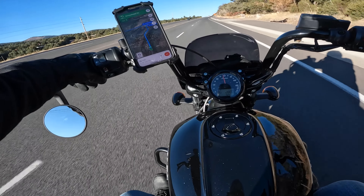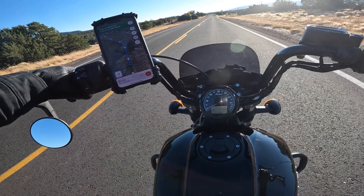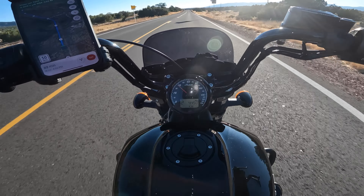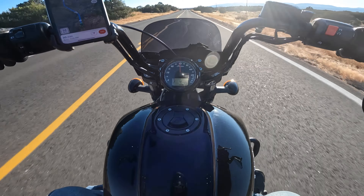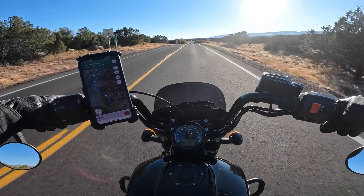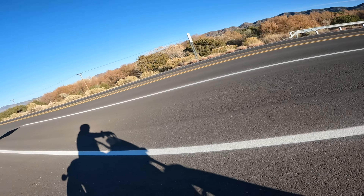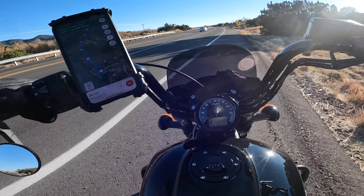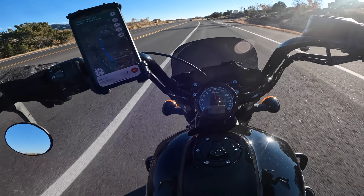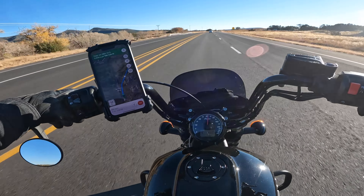Pretty sure that was a cop I just passed. All right, we're doing 0 to 60 — there we go, maybe went a little bit further than 60. Just saying, this thing gets it.